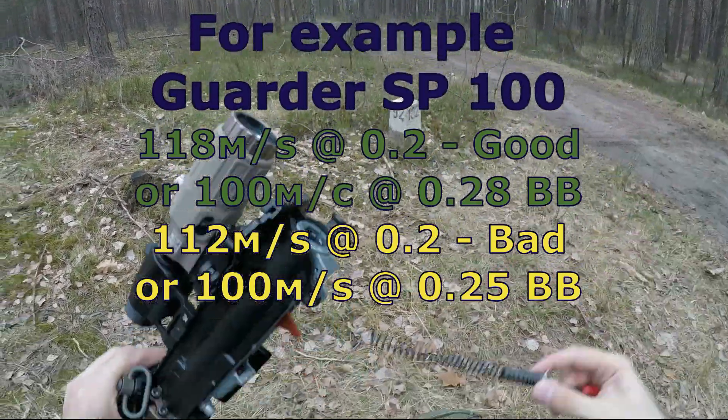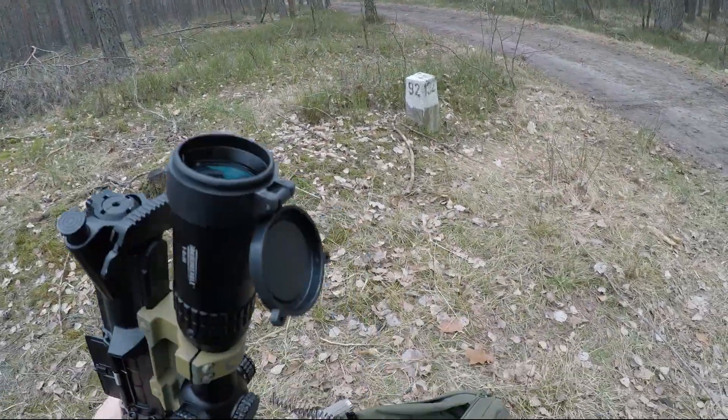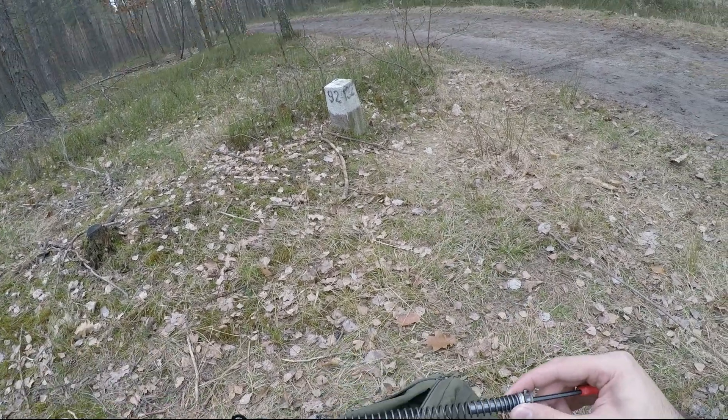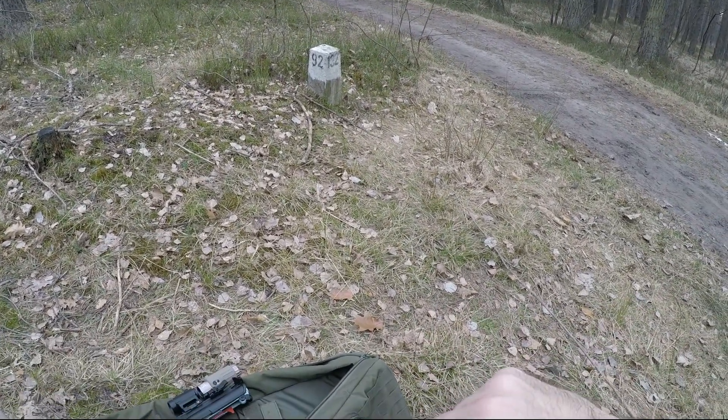For SP100 you should get 118 meters per second. And for SP100, if you get 112 meters per second, it's kind of poor compression you have. And once I got even 125, but that was really only once in 10 years.